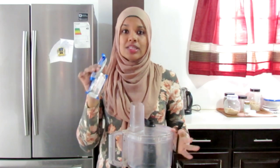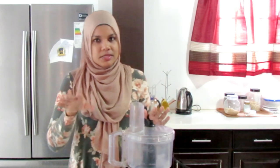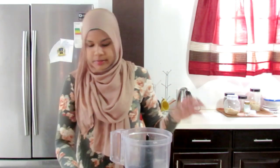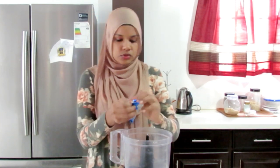I just crush up whatever cookie I'm using, put it at the bottom of the cupcake liner, and use a cover or something just to pat it down. It stays real nice and it does not fall apart, and it saves on time because I don't have to go through melting butter. If you want to use the butter with it, go right ahead. So in my food processor, I'm just going to crush this all up.